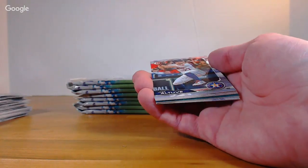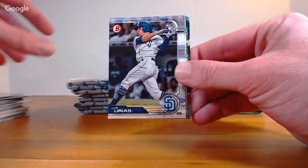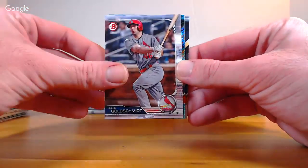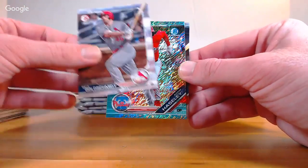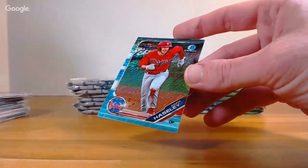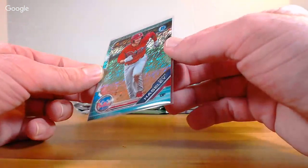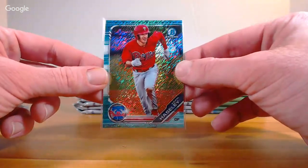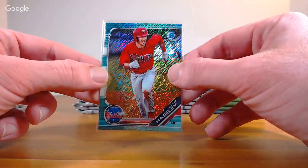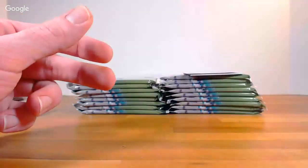Ooh — got a Prism or Shimmer coming up. Altuve, Urias rookie, Garcia rookie, Josh James rookie, Goldschmidt. Then a 1-out-of-125 for the Phillies — Adam Haseley, that's the Aqua Shimmer, number 1 out of 125! Going out to Andrew. Cole Tucker, DJ Peters Chrome, Brendan Rodgers, and Daz Cameron Detroit.